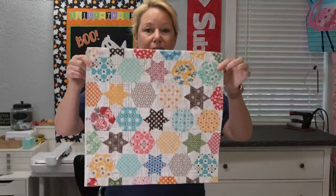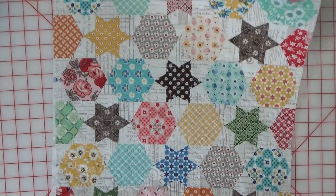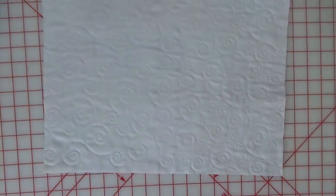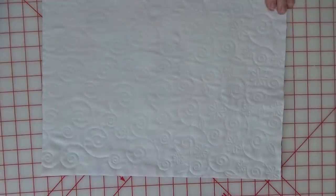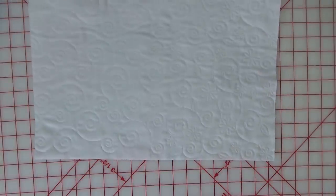I'm in the middle right now of making a pillow with Lori Holtz's flea market line and I used clear blue tiles to background quilt the back piece of the pillow. On the front it's kind of hard to see because the pattern is so busy, but on the back you can see the background quilting and how seamless this is. No thought and no math — you simply cannot mess this up.